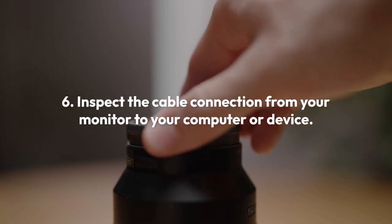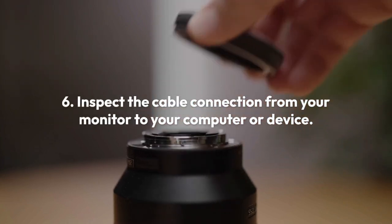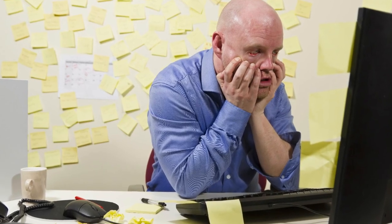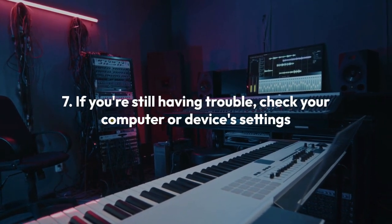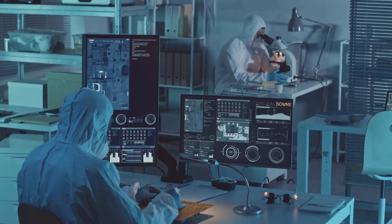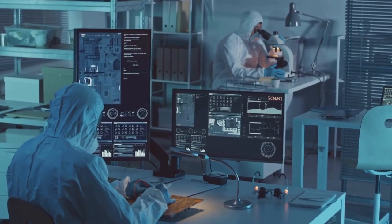Step 6: Inspect the cable connection from your monitor to your computer or device. Make sure it's firmly connected at both ends. Try wiggling it gently to ensure it's not loose. Step 7: If you're still having trouble, check your computer or device's settings to confirm that it's sending a video signal to the correct output.